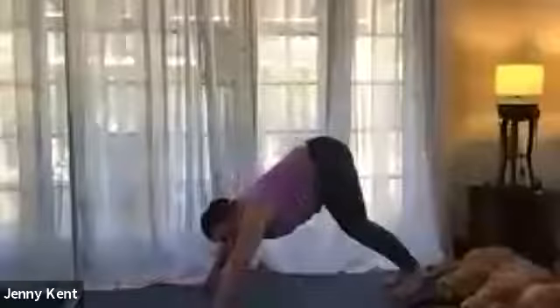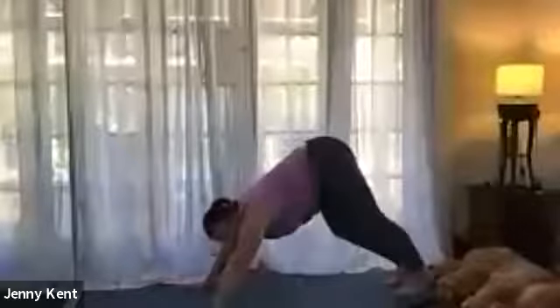Bring your hands back down to the mat, roll over your toes, lifting up towards the ceiling into your downward dog, walking your heels down.